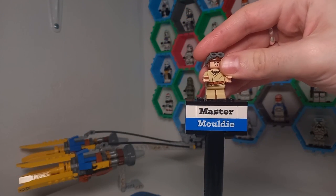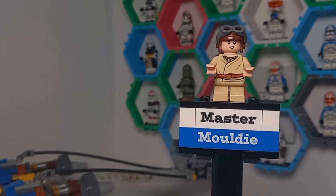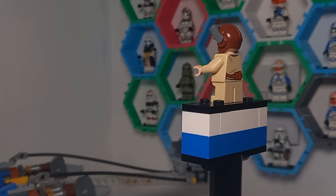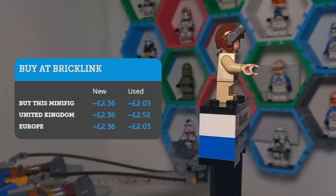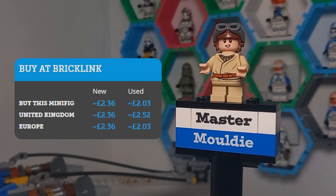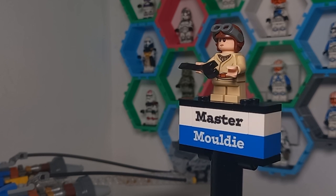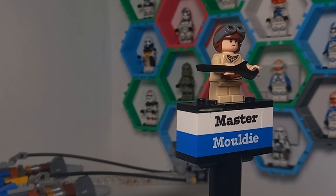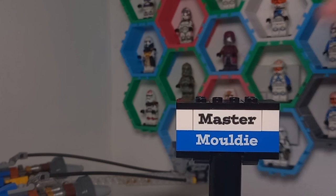It was a fairly cheap set when it came out all the way back in 2019 for the 20th anniversary of Lego Star Wars as a theme, so we only get two minifigures with this set. First up we have this Anakin Skywalker, who isn't the best Anakin we've got — and we will be taking a look at that in a second. He does come with a dual-sided face and a wrench for an accessory when he's not piloting his Podracer, which is a lovely piece to get because it also works as a brick separator.